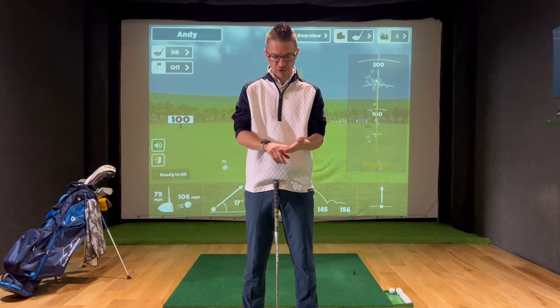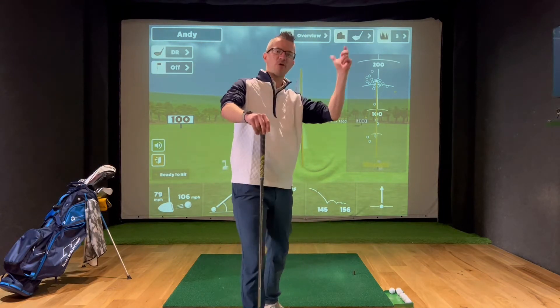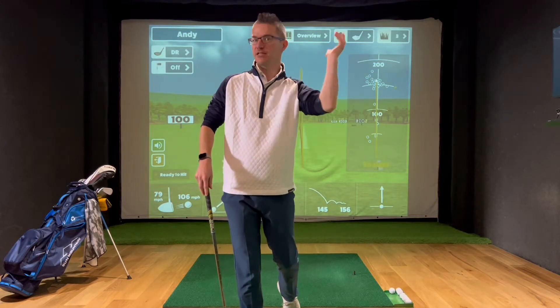I need to make sure that I'm in the fingers of my hand to actually allow use of my wrists. If I gave you a tennis ball to throw, you would naturally hold it in the fingers, and that would allow you to get some leverage and a bit of wrist hinge as you're trying to release the ball.